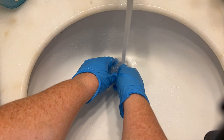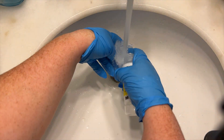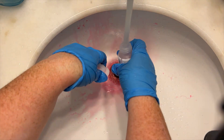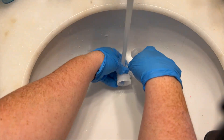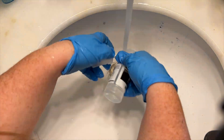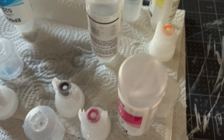Rinse the bottles thoroughly until you get all the ink off the top and outside. Don't use soap with this process — just use warm water. Now we wait until everything dries out.